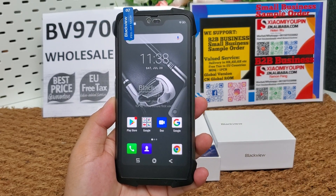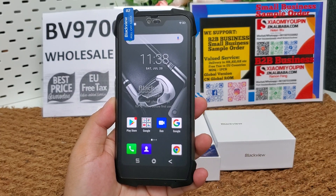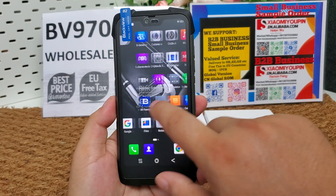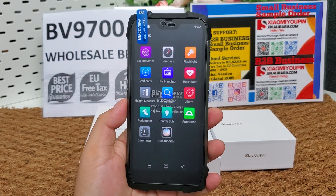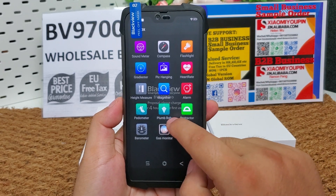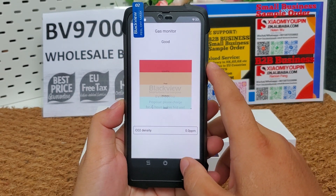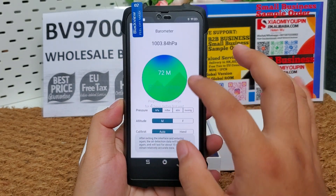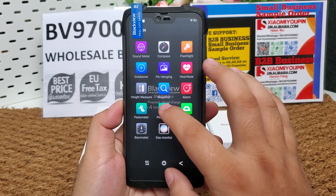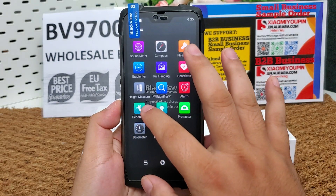It supports air detection — you can test air quality and pressure — as well as heart rate detection. Here are all the useful tools for the outdoors. We can see the gas monitor to test air quality, and also the pedometer.